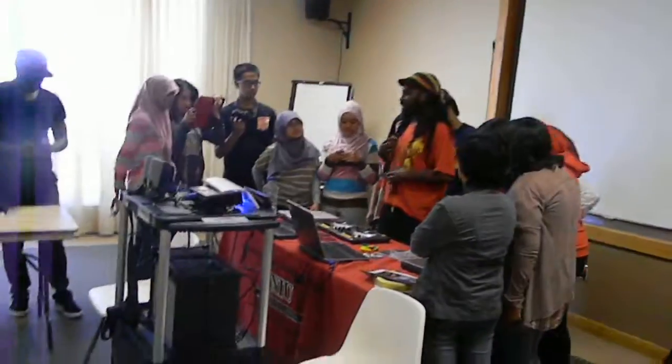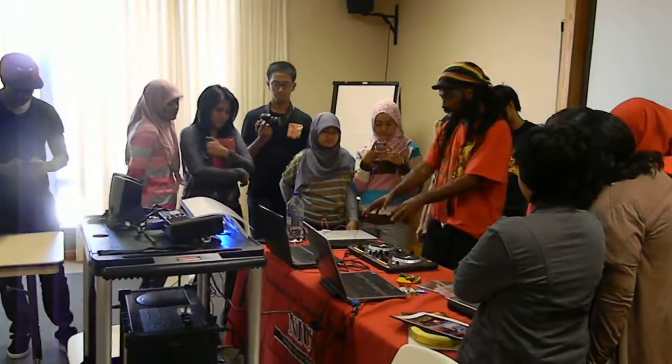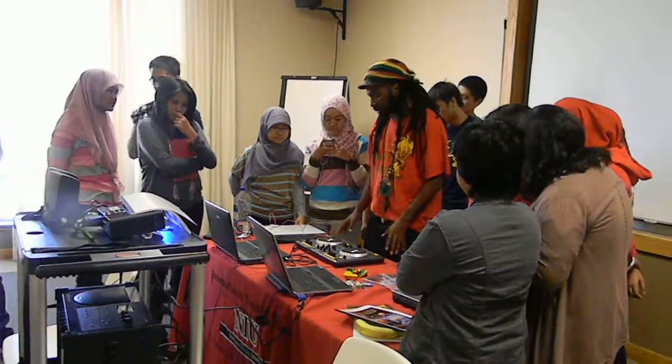This is not a normal turntable. This is like advanced, new DJ technology, but to keep with the same feel and the same aesthetic, it's built the same.